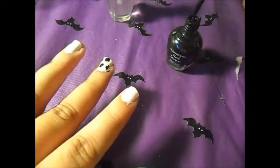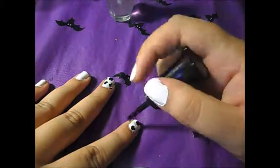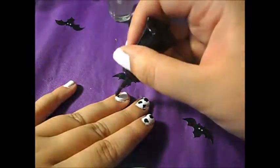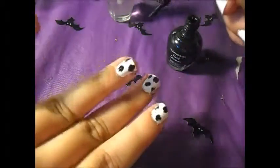And after you go ahead and do it, it looks like a cow or a dalmatian, either or. Don't forget to let your black spots dry completely, and then you're going to go ahead and put a clear coat over it. And that is how I went about making cow themed nails.